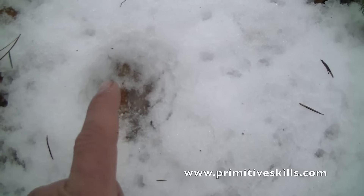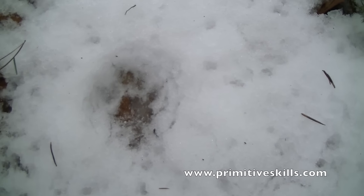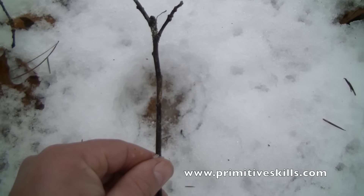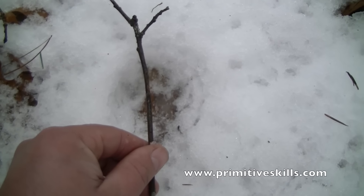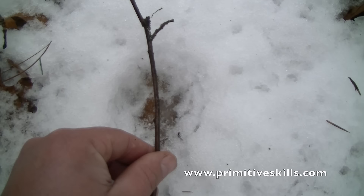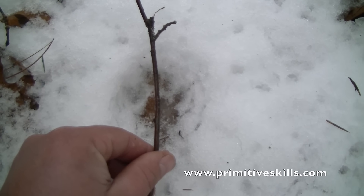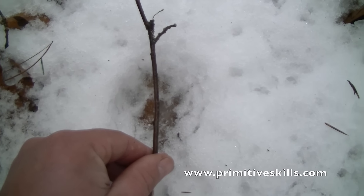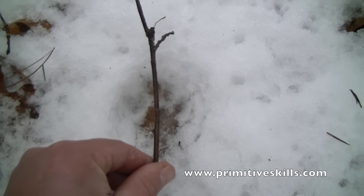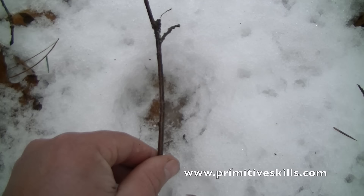If we were to divide this down the middle towards the direction of travel, it would be asymmetrical — the stick coming up closer to the two left toes. Look at how asymmetrical this track is compared to a coyote track.